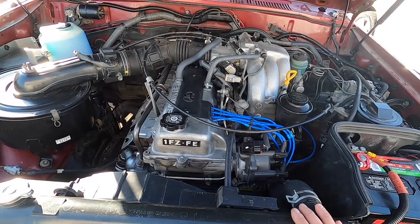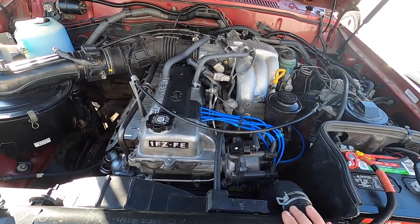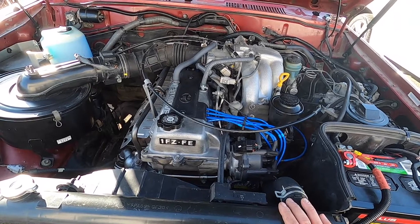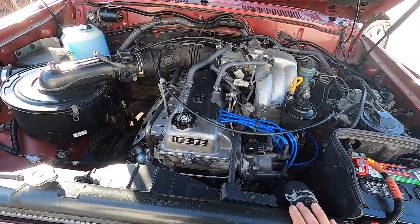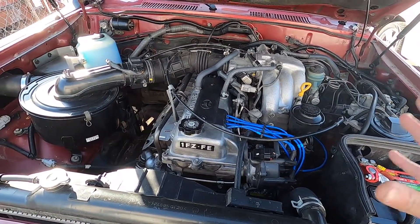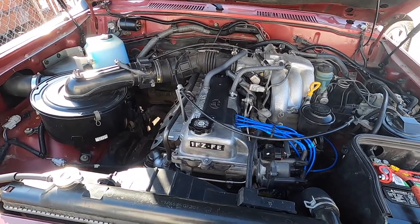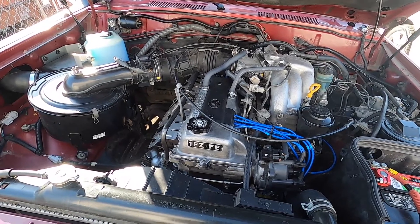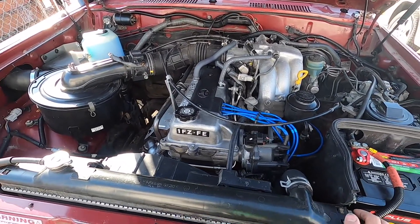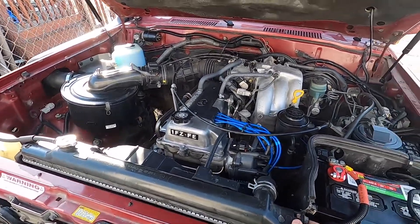Let's go ahead and do a quick cold start — it's a cold morning — and let me show you guys what it looks like. Yesterday during the first start, I had my GoPro set up right here so you guys could see the engine bay, but for some reason my GoPro decided to shut off, that's why we only had footage from the inside. So here's the cold start.